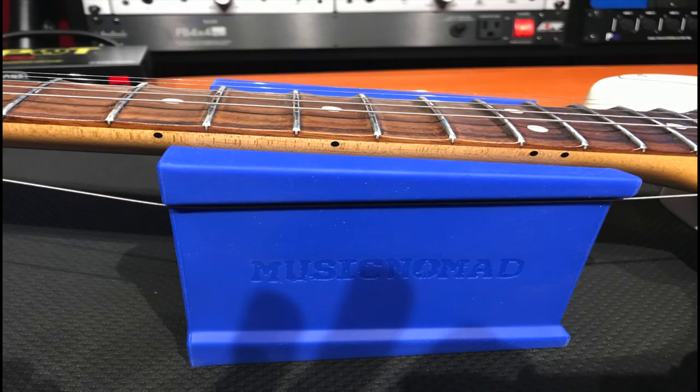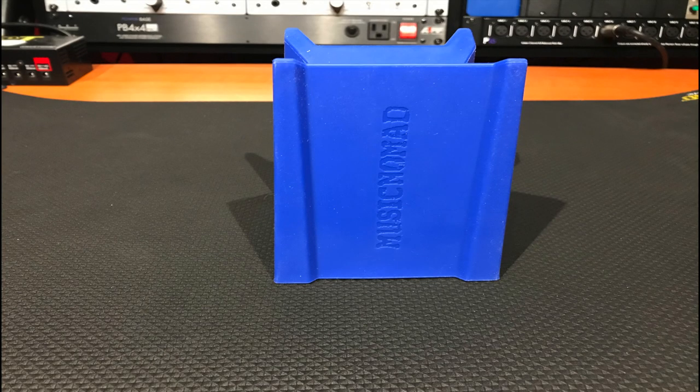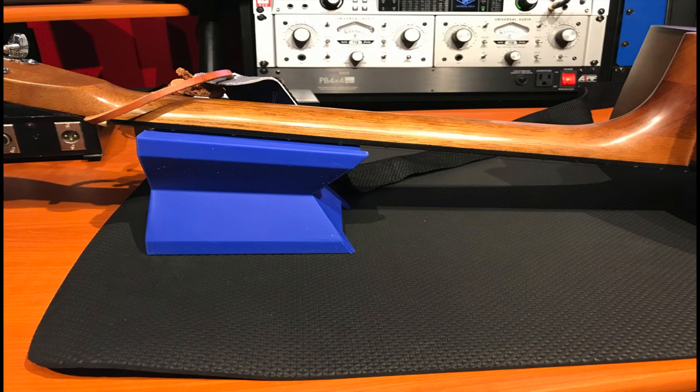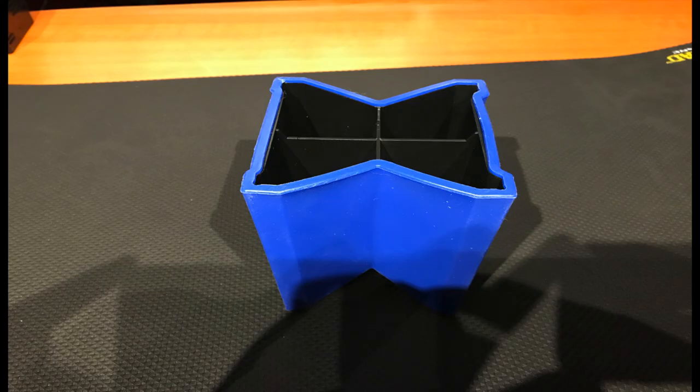The lip on the sides are made so you can tuck away strings to do fret work and cleaning. The other two sides are 4 inch flat angle fretboard and fingerboard supports, great for working on the back of your instrument, especially for wiring. And if you flip this over you can use it as a storage bin.